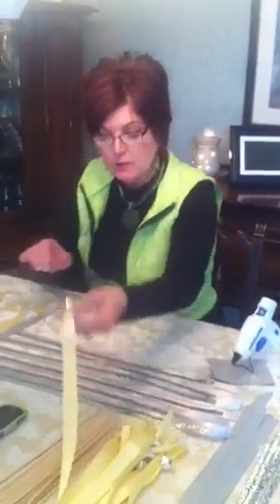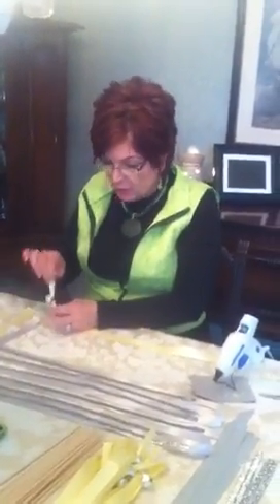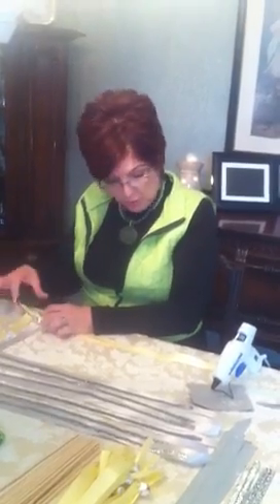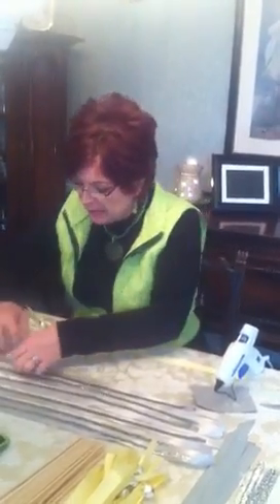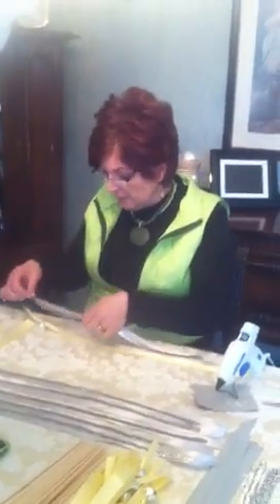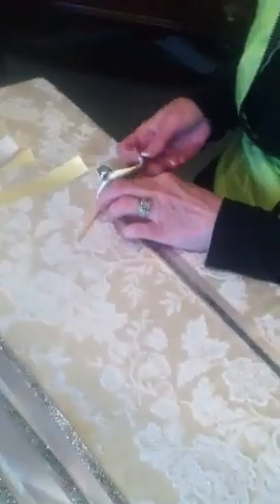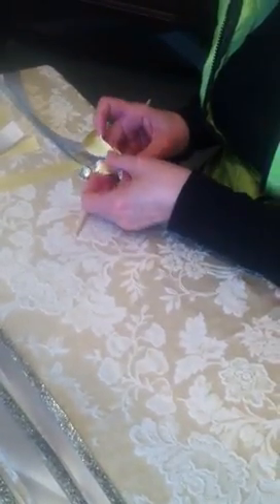We're going to take a yellow strip of ribbon like this — it already has a silver bell looped through here. Then we're going to take some gray ribbon and silver ribbon with the ends meeting at the top, and place them right on top of that yellow ribbon. Then we're going to take one of these dowel rods and just place it on top and make a nice little loop through there.